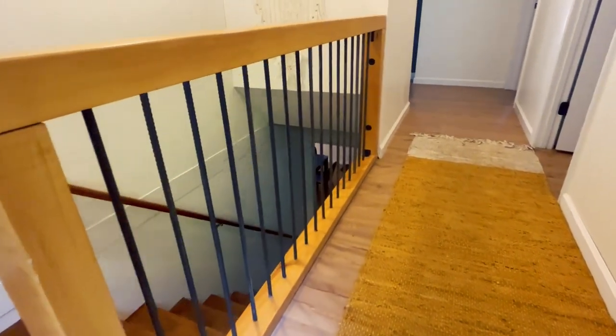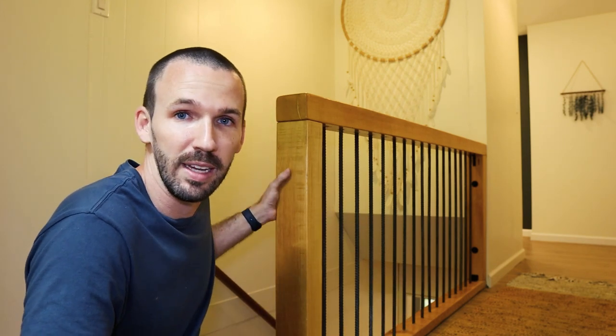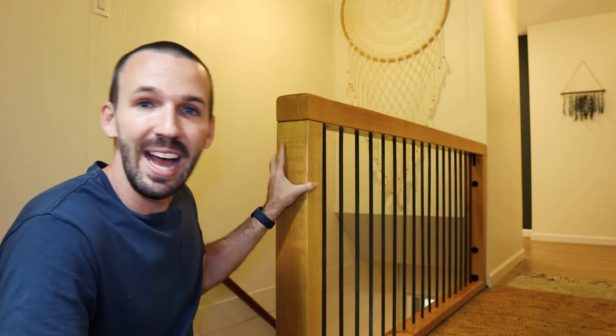This rail has been up now for almost five months and this is an Airbnb property at the entrance of my house. This gets used by hundreds of people — kids and everything — and it's still as sturdy as the day I built it, which I didn't really have doubts about, and you'll see why throughout this build.